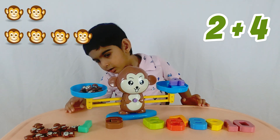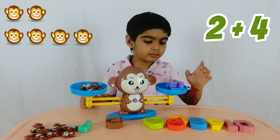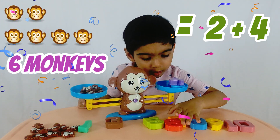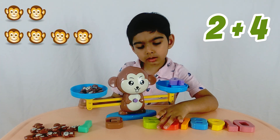Four and two make six. You have six on one side and six monkeys on the other side, and they are now balanced.